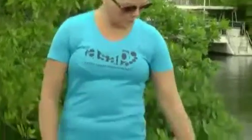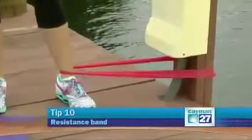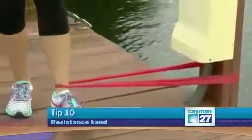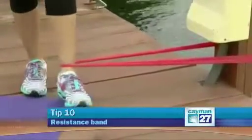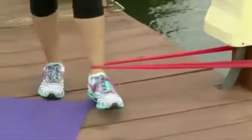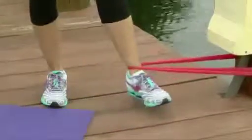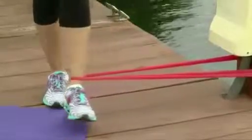And number ten: resistance band adduction. Put your inner foot in a band, stand on the opposite leg with your knee slightly bent, and bring the leg in the band across in front. You're going to work the inner thigh of the leg in the band, but you also work the balance on the standing leg — bigger bang for your buck. Bring across and squeeze, really focusing on the inner thigh and the balancing leg as well.